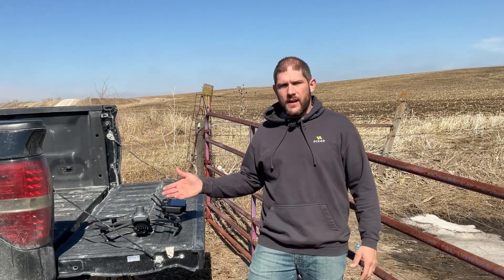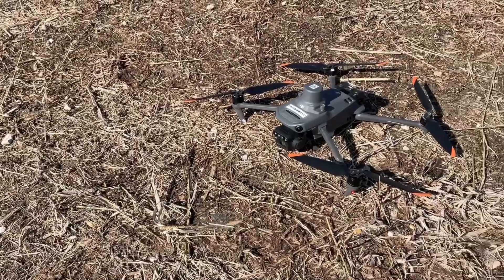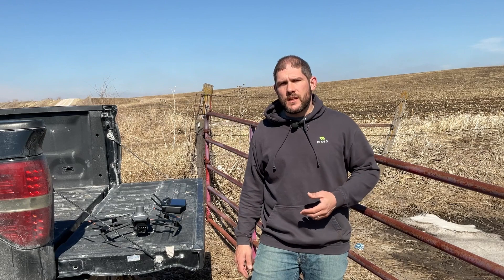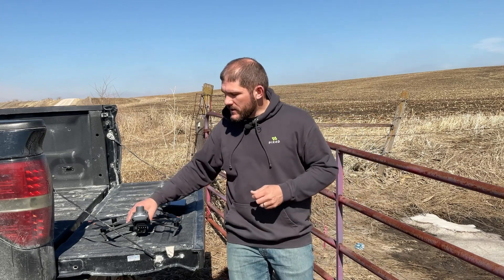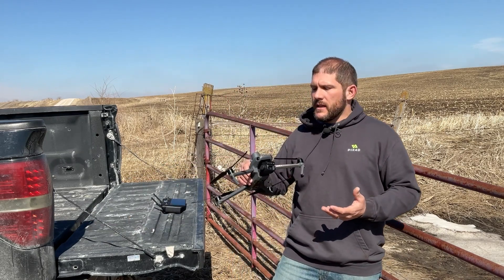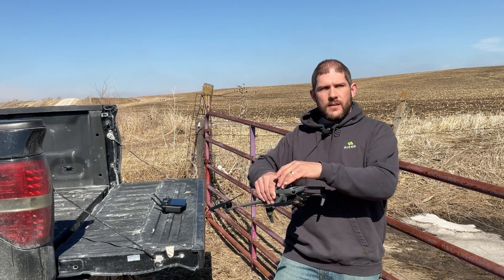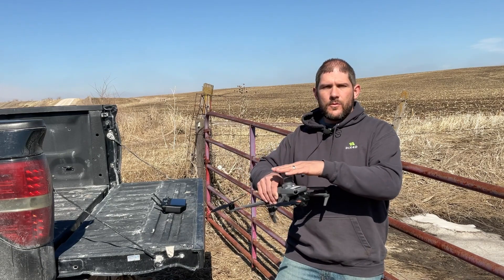So what equipment are we going to need to do an RTK map and make RTK boundaries? You're going to need an RTK drone, and not all drones have RTK capabilities. Some of them are PPK, and others are using external cameras that may not get RTK signals even though the drone has an RTK signal on it. I highly encourage you to reach out to your manufacturer or dealer, look at the specifications, and try to understand: are your images being tagged with RTK corrections? A good example is the Mavic 3 Multispectral camera from DJI. It is a multispectral camera with an RGB sensor, and you can see there's an add-on antenna on top which will work just fine for tagging these images.